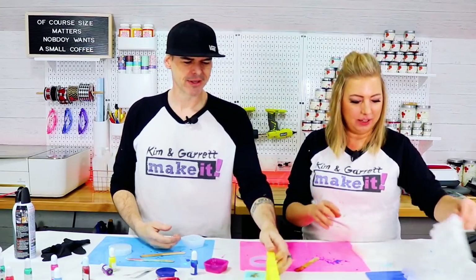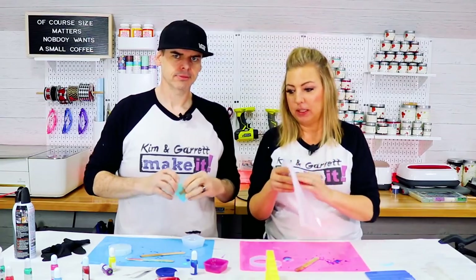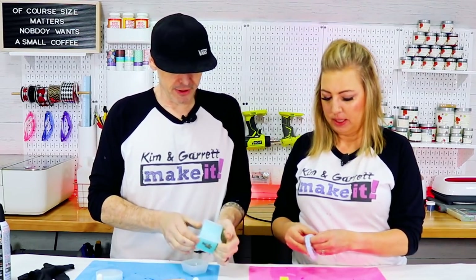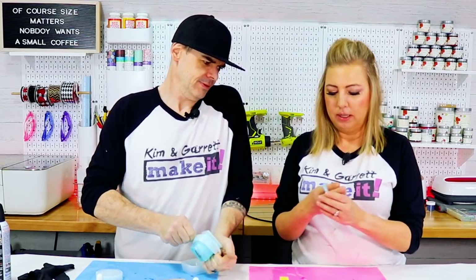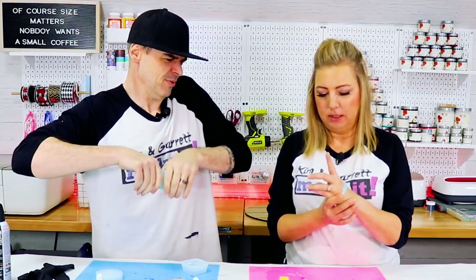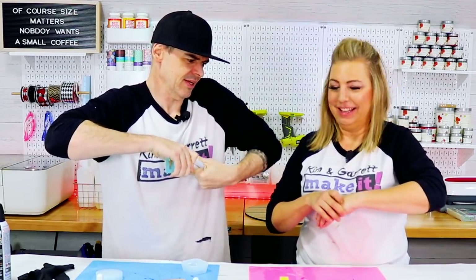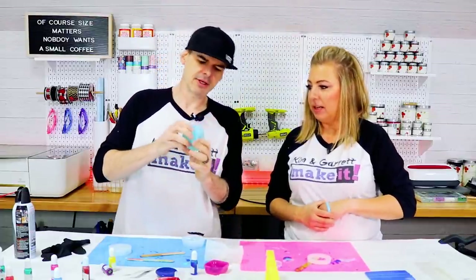I don't know if you guys have done anything with resin or if you've been afraid to — I hope we're encouraging you because this is super easy. It takes a long time, but it was fun. Look at my cute little bracelet! Is that a bracelet? It'll go on — will it? Yeah. Oh now you're stuck with that baby blue bracelet. I love it — it's kind of cool, translucent looking.